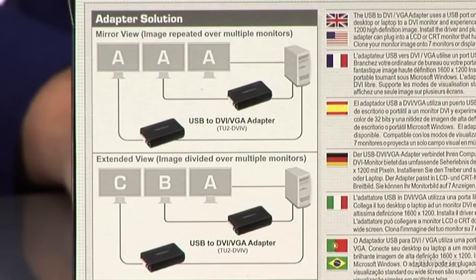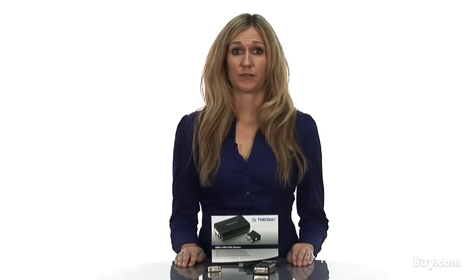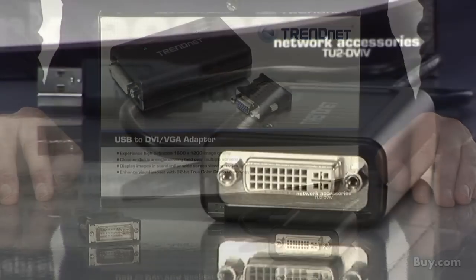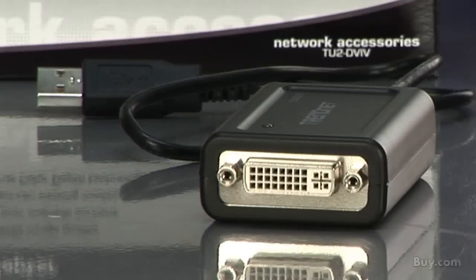From there you can set your additional monitor to extend mode. This seamlessly stretches your working field over two monitors. The utility can manage up to seven monitors — just remember, you will need one TU2 DVIV for each monitor you add.